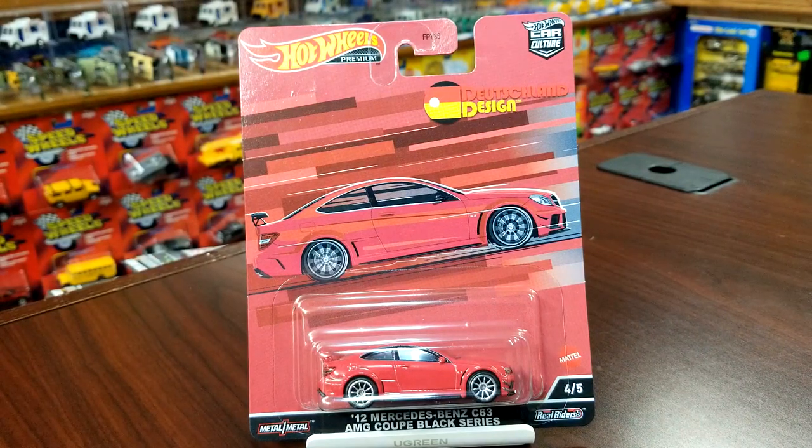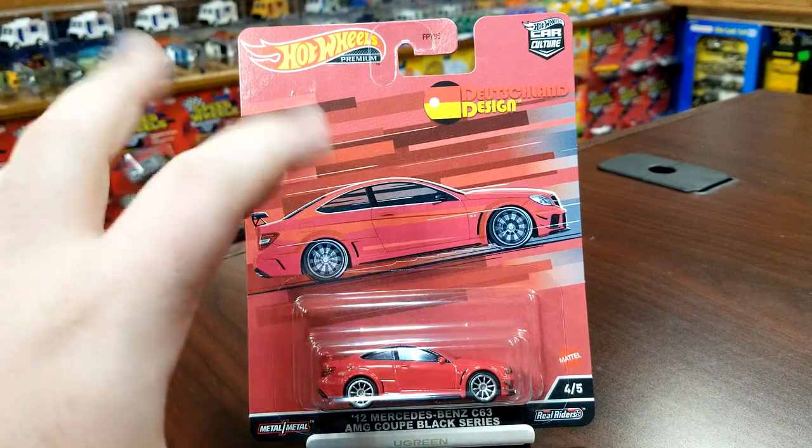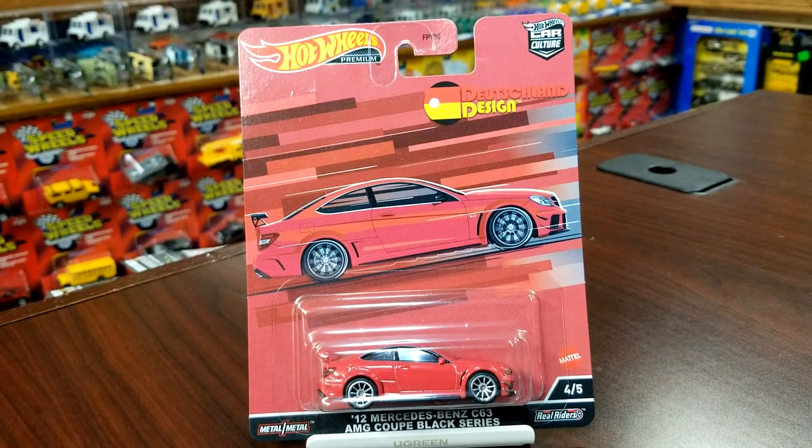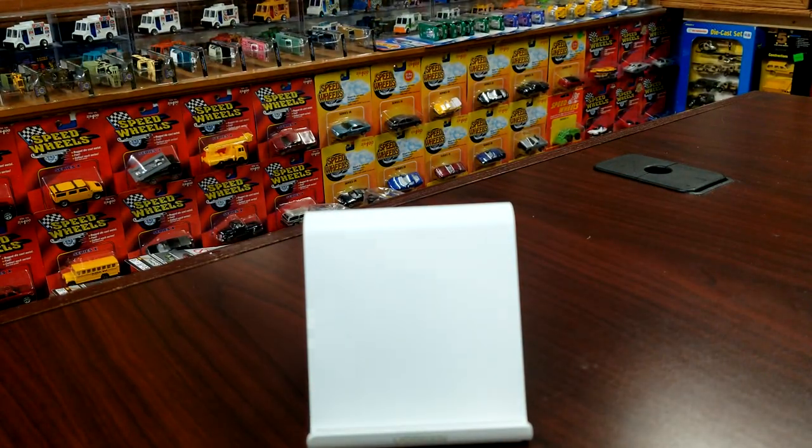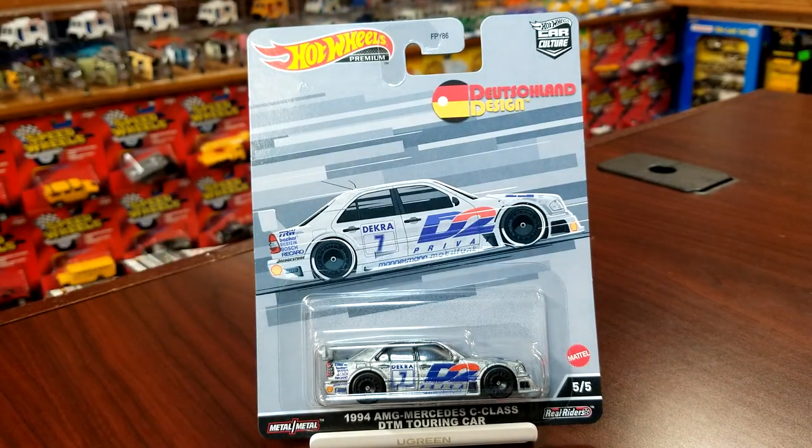Moving into the red, this is a brand new casting for this year — this is the 2012 Mercedes-Benz C63 AMG Black Series. Look out for the chase piece, because the chase in the mix will be numbered zero of five, the card will be black, black wheels, blacked out, murdered out — all good stuff. Moving into silver, which is the final one of the mix, another new casting — this is the 1994 AMG Mercedes C-Class. This is not the 190 Evo; do not confuse these, they are two different cars. Hot Wheels is not the first to do a C-Class touring car, and the orange brand has done one as well, so we'll take a look at that when we crack this guy open.